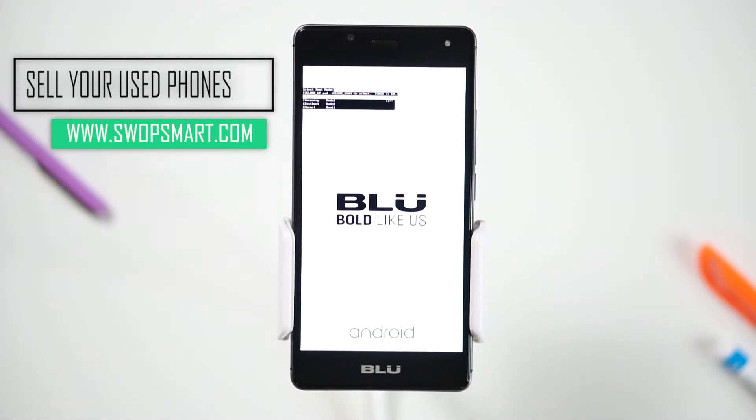Do you have all devices not being used at home? Trade them in for cash at SwapSmart.com. It's quick and easy.